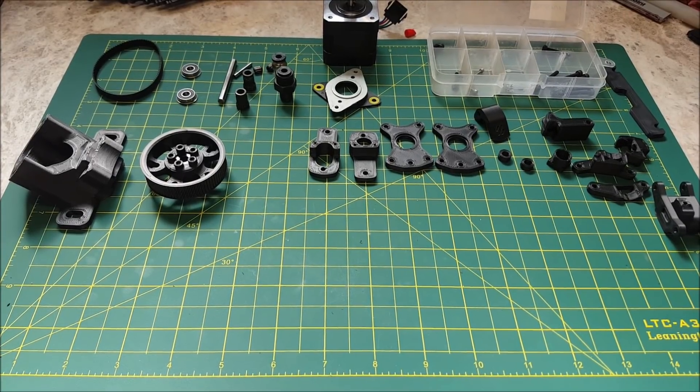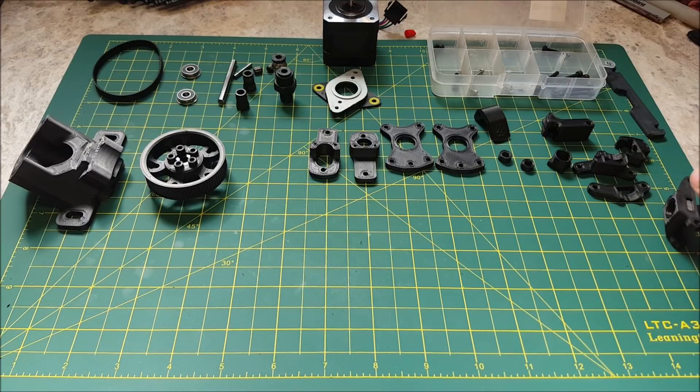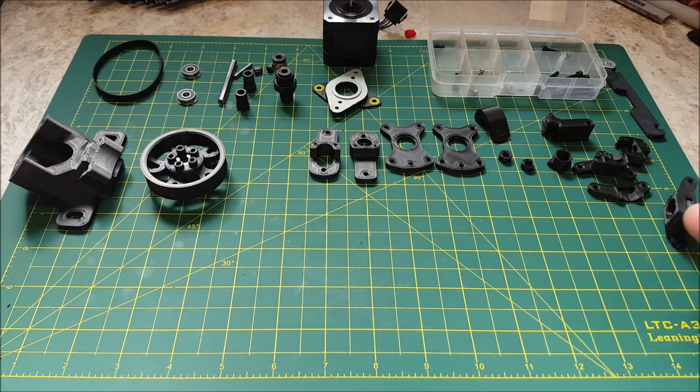Hello, this video will be an assembly guide for building your Mobius 3 extruder. The bill of materials, STL files, and assembly guide can be found on the Voron Design website. I will be building along to the manual and giving some hints and tips while building my Mobius 3 extruder.